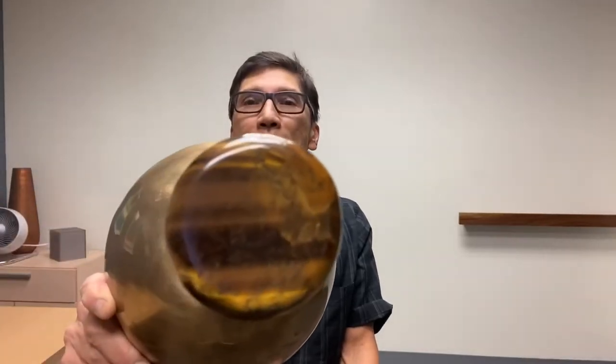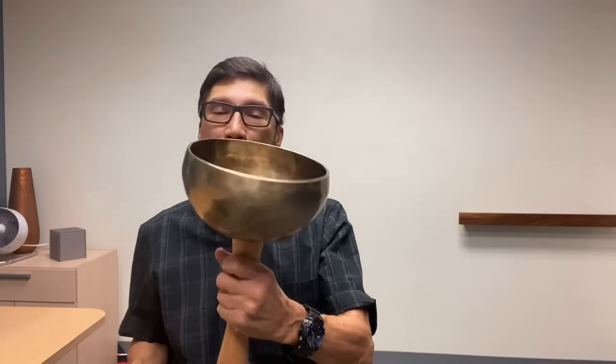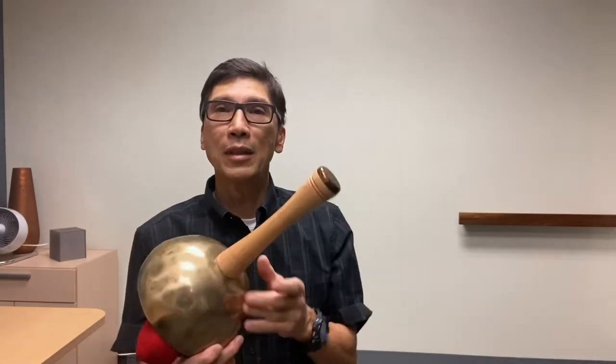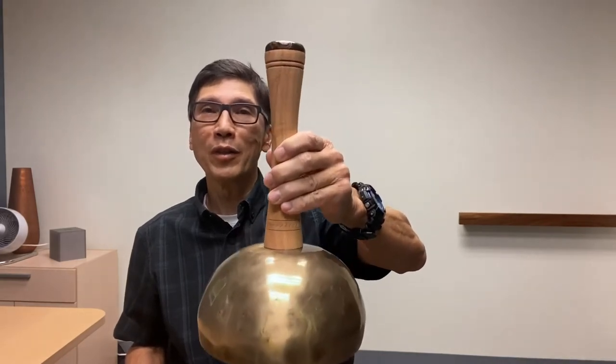Tiger's Eye Crystal. Each one is different, just as each handle is different, and no two bowls are the same — so you're really getting a one-of-a-kind item, a nice piece of art as well, which has its own vibration.